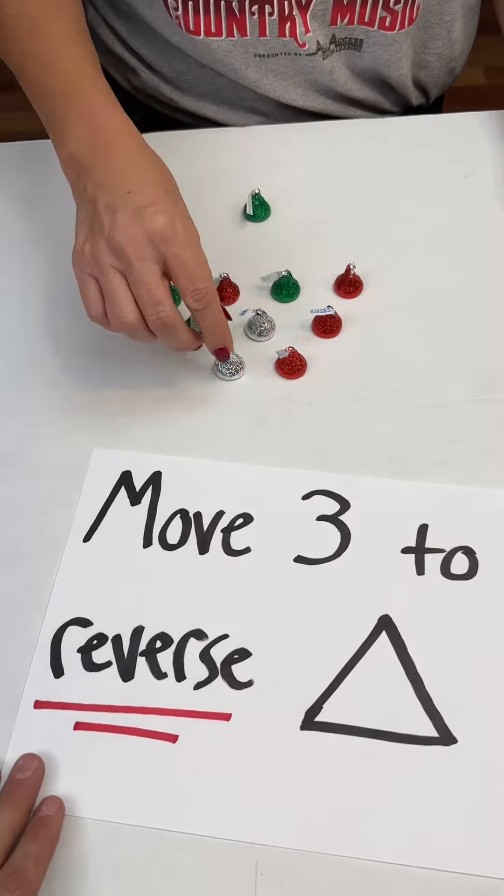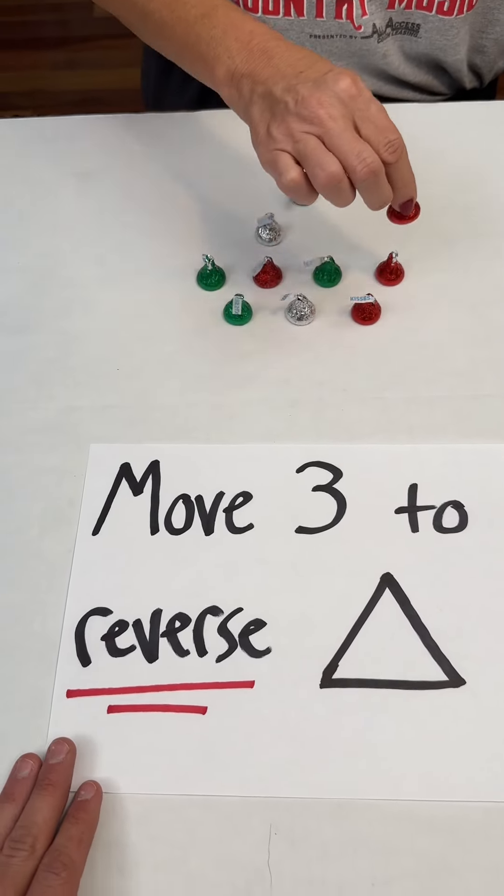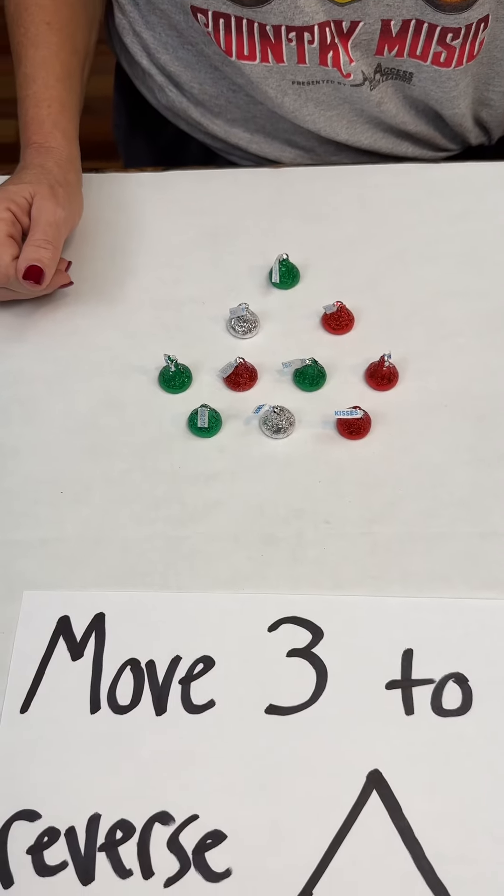Three moves. One, two, three. So that's not really a triangle anymore.